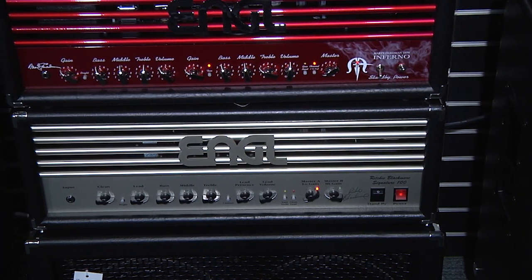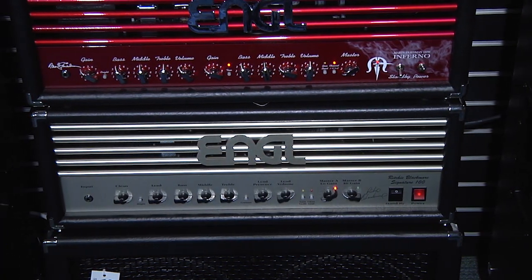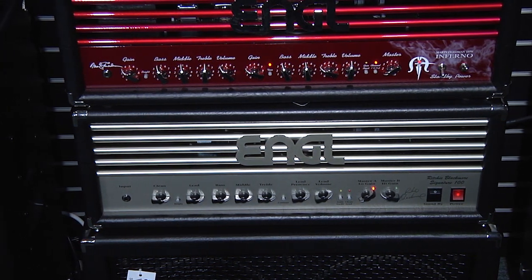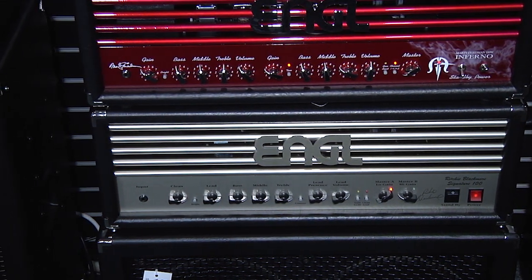I don't like a flappy, mushy sound. I do like a high-gain sound for that kind of music, but I like it to still cut across. So it just works for me. The Blackmore head with the Vintage 30 cabs — that's a sweet spot for me. And it's so simple, even a guitar player can use it, because I don't like to get too complicated, as you probably know.